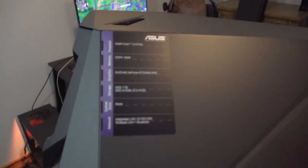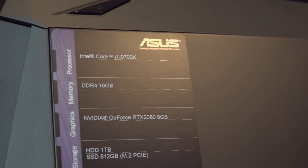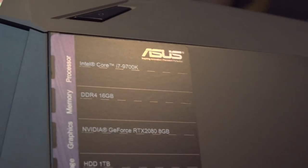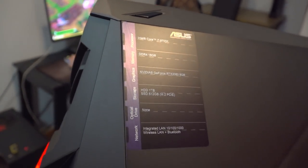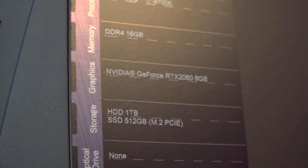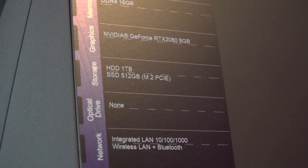There's the specs guys right there. Intel Core i7 9700K - I thought I said 9900K, it's a 9700K. DDR4, 16 gigabytes of DDR4 RAM. It has the NVIDIA GeForce RTX 2080 8 gigabytes. And it has one terabyte HDD. That's alright.